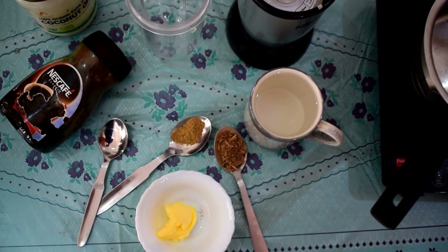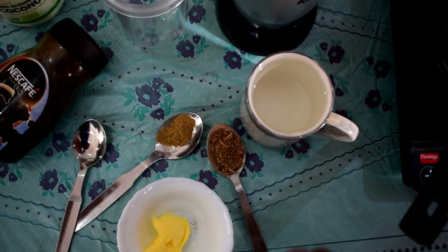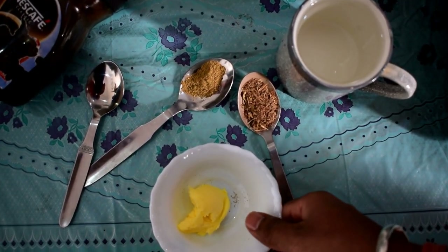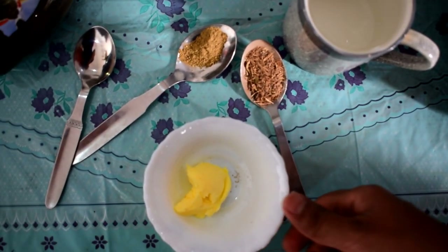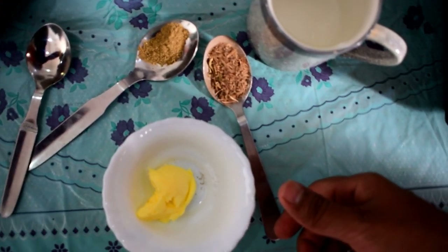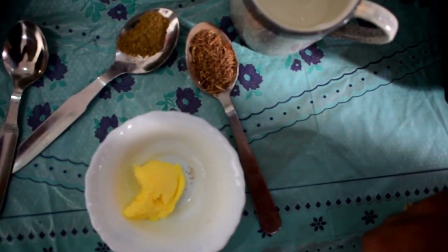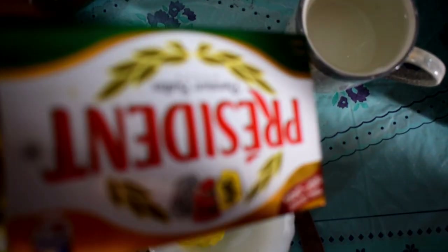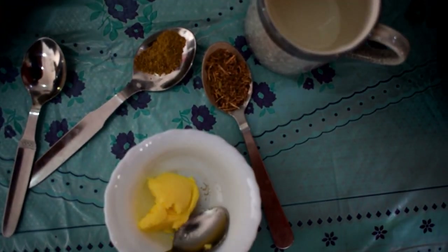Here are the ingredients: a cup of water and one tablespoon of butter — it should be grass-fed butter. You can use either Amul or Nandini butter. There is a margarine-type butter in the market which comes from plants, and that is not good. You should stick with Nandini or any grass-fed butter.